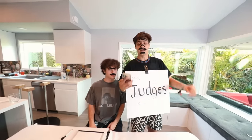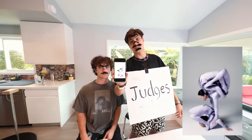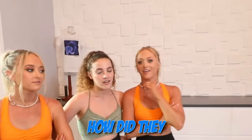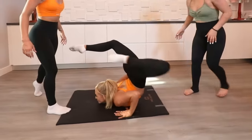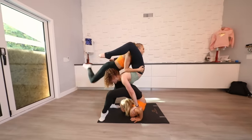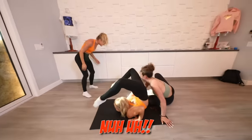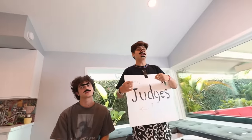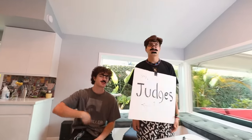I want to see you guys try and get this. This looks literally impossible. Let's see it. Oh my god! We can try again? Even if we give you another chance, there's no way you guys pull off that move. That's an insane pose. Sorry, moving on. These guys are harsh. Harsh.